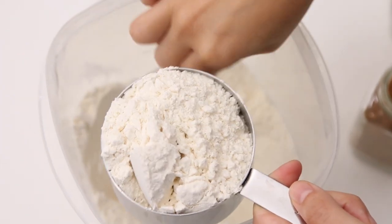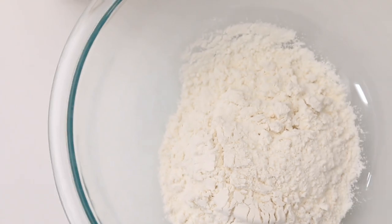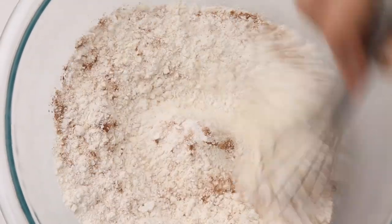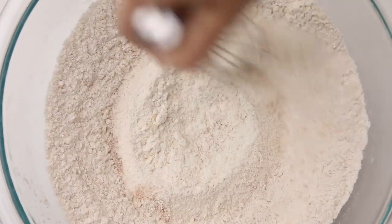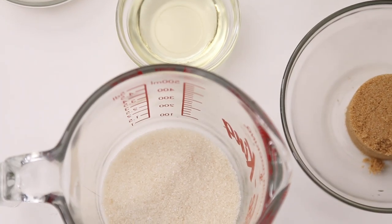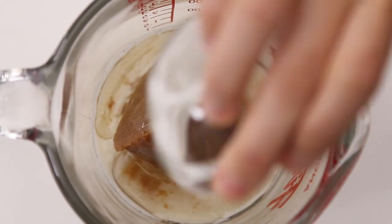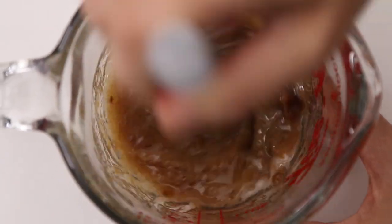So let's get started. Add all-purpose flour to a mixing bowl, then add some cinnamon, baking soda, and sea salt. Combine this and set it aside. Then get a smaller bowl or dish for the liquid and sugar — add sugar, brown sugar, non-dairy milk, vegetable oil, and a little bit of vanilla extract. Combine this with a whisk until it's smooth.